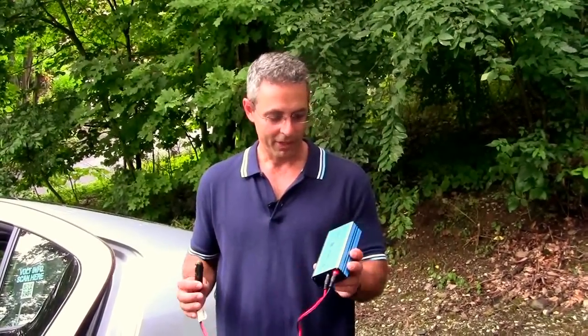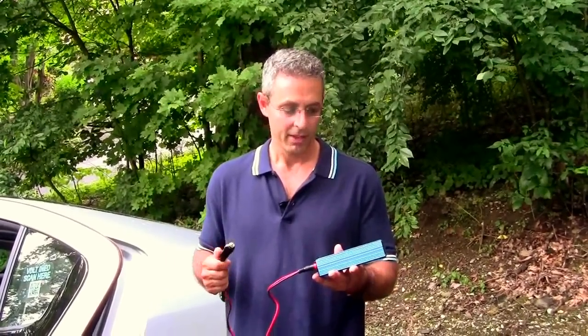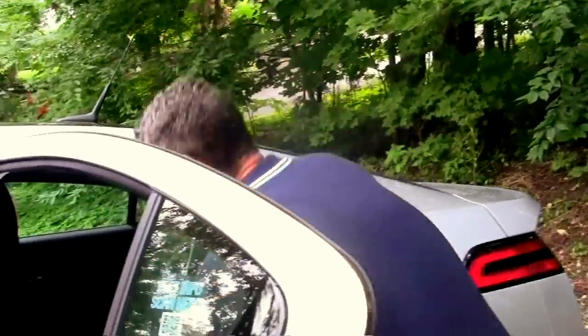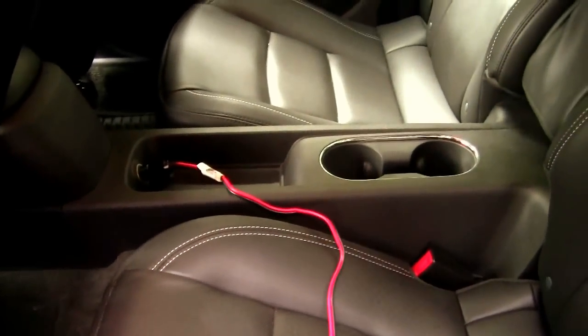Check with your Volt advisor on which ones to use. What I have here is an Ames Power 180 pure sine wave inverter. I'm just going to show one of them today. With the power of the Volt on and the accessories off, you want to leave the window open here and come inside and plug the inverter into the back receptacle.